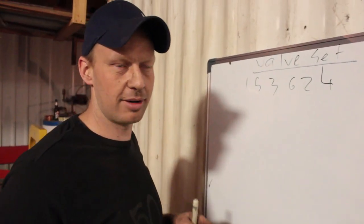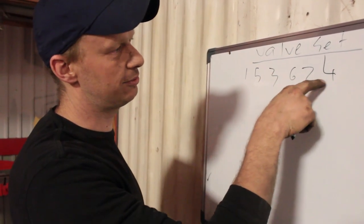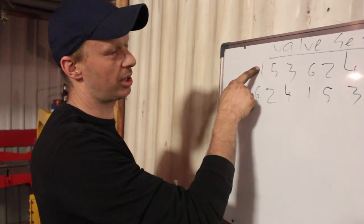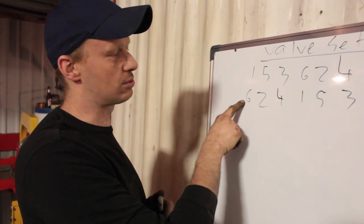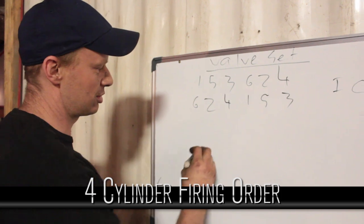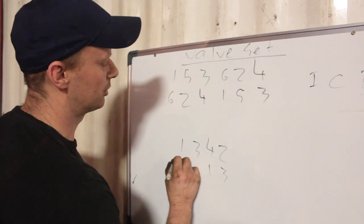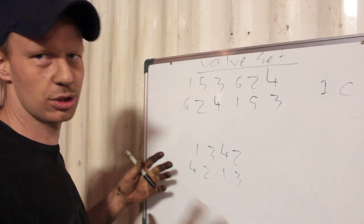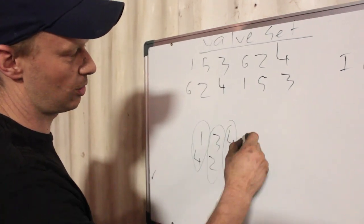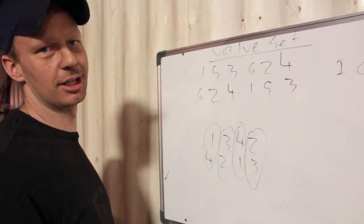An easy way to figure out which valve to set is to take your firing order and split it in half. For 1-5-3-6-2-4: if one is on compression stroke then six is on its exhaust stroke, and if five is on intake you know that two is on power. On a four cylinder the firing order is 1-3-4-2, split in half. When one is rocking you set four, when three is rocking you set two, when four is rocking you set one, and when two is rocking you set three. That works for every four cylinder and every inline six engine.